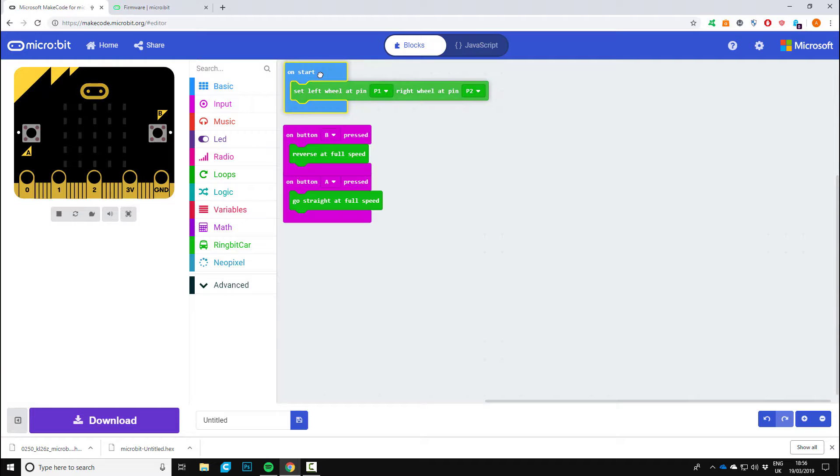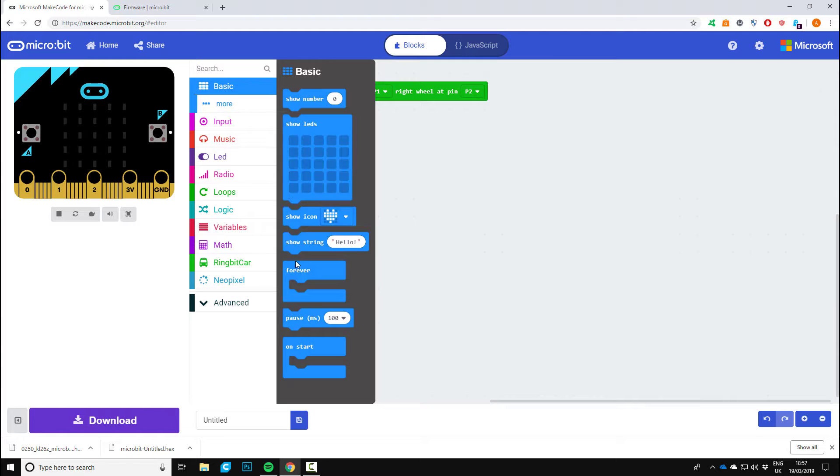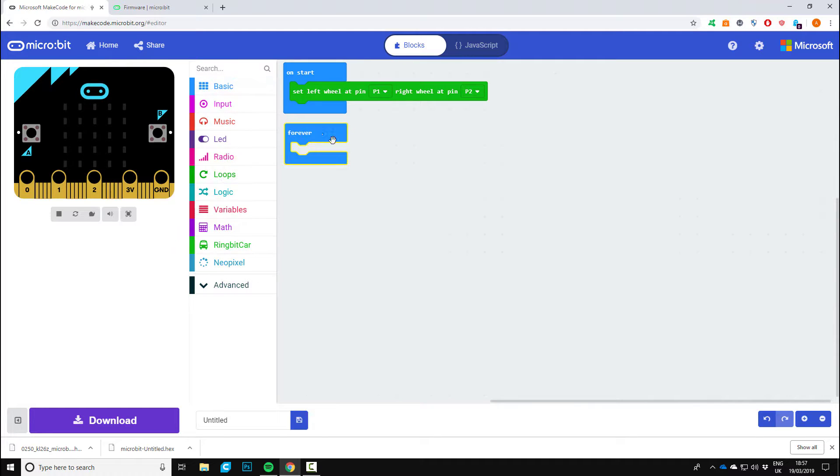Okay, so we're going to draw a shape. We can keep what we had from tutorial one, which is on start: left wheel at pin one and right wheel at pin two. We're going to scrap everything else, go to basics, and we're going to add some iteration with a forever loop.